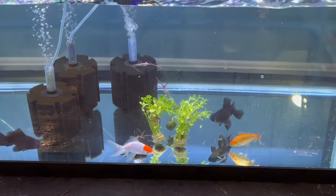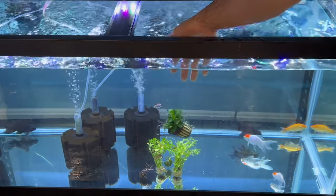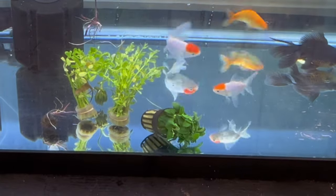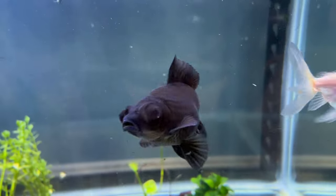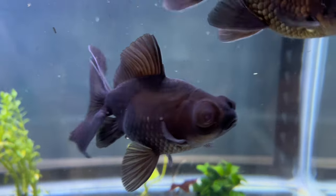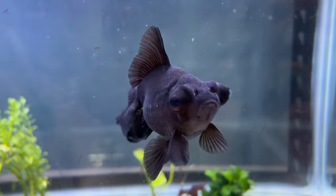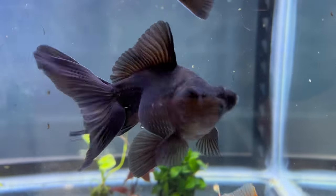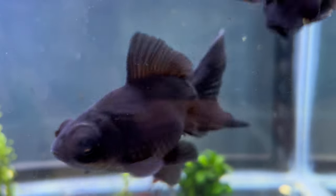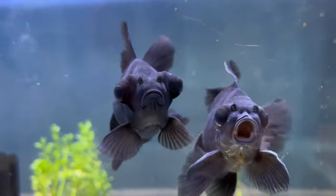Even after all that, I still had some plants left over, so I decided to put them in the pet store goldfish tank. As you guys know, I separated the red caps way early on because Jill was eating some of them — she killed some. But after giving the red caps a chance to grow up a little bigger and stronger, I reintroduced them and it looks like everyone's fine. There has not been any aggression between Jill and the red caps.